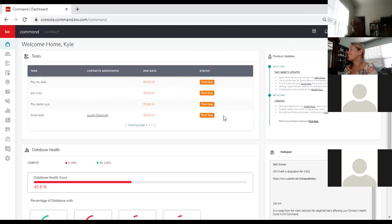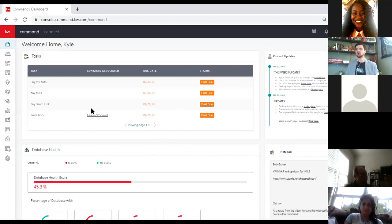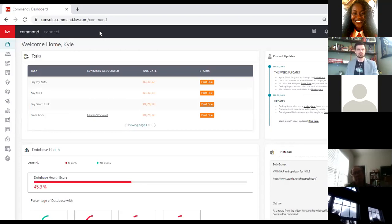We're going to focus on Designs today. Does anyone want to turn on their microphone and say whether or not they've used Designs — any successes, any difficulties we can make sure we talk about? Before we jump in, I want to show a couple of things. Everyone except Leesburg, I think, has all of their logos inside KW Marketing that you can download in zip form and get all the different logos for your market center.